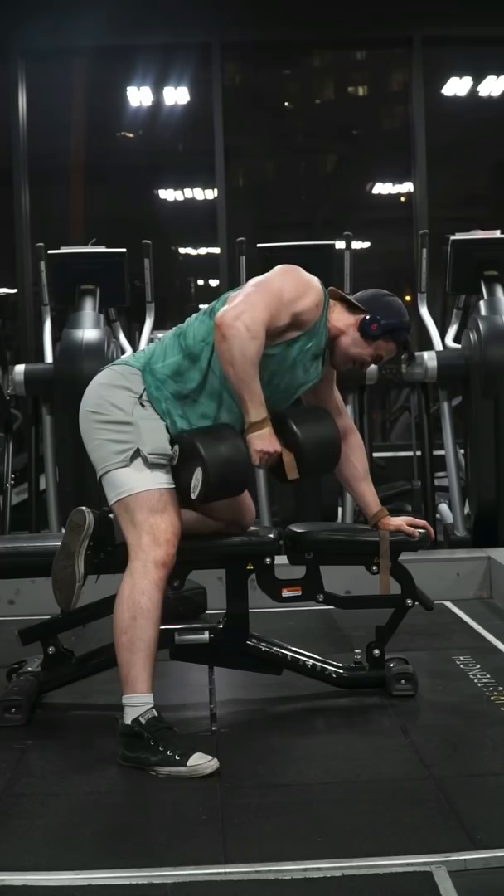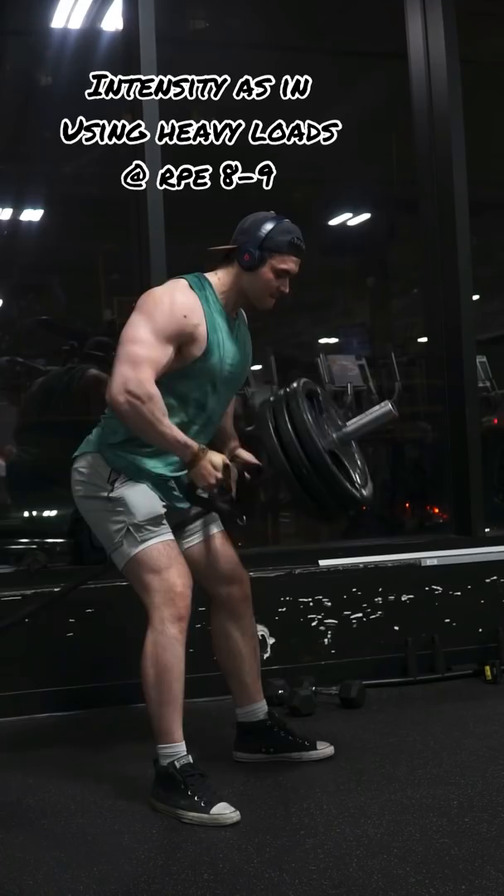What's really going to drive progress is the intensity that you're training at — leaving 1-2 reps left in the tank — and overall, most importantly, increasing your volume. As long as you have enough volume in your training, you're going to develop a solid back.